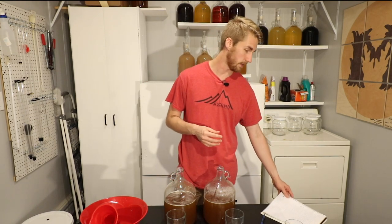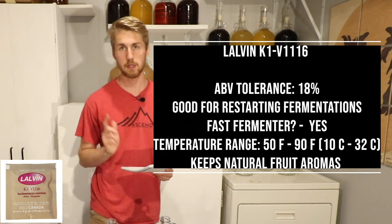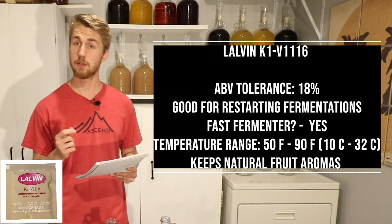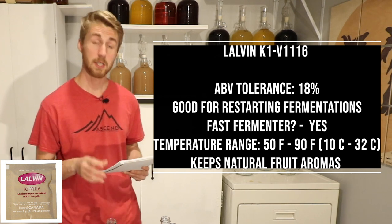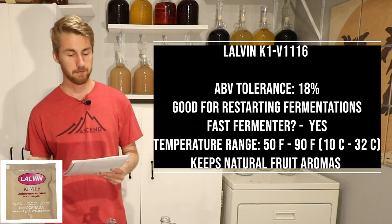At 1.100 gravity, they can go up to 13.125% at max. Now for some yeast stats: the K1 V116 can go up to 18% alcohol. It is a very high gravity fermenter, great for restarting fermentations if you get stuck. It is a fast fermenter and it has a temperature range of 50 to 90 degrees Fahrenheit.